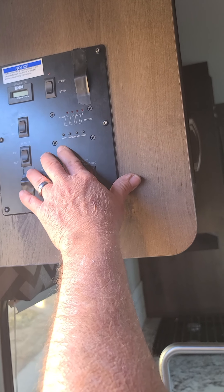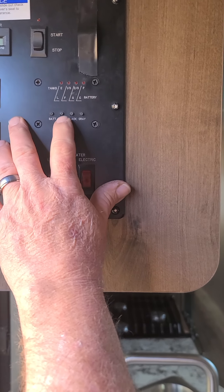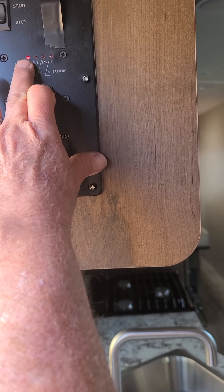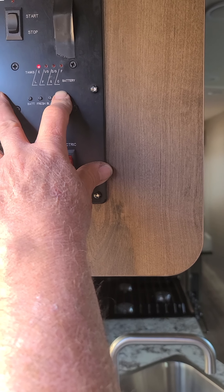These four buttons are level indicators. The first one is your battery — it tells you your battery is fully charged. The next one is how much fresh water you have left. The next one is your black water tank, which is currently empty. The next one is your gray water, also currently empty. It will be empty when you take it.